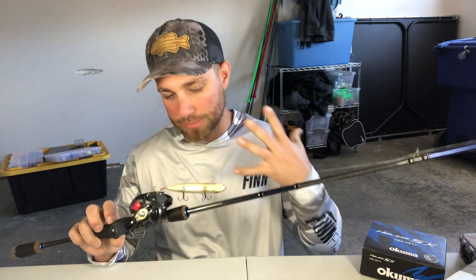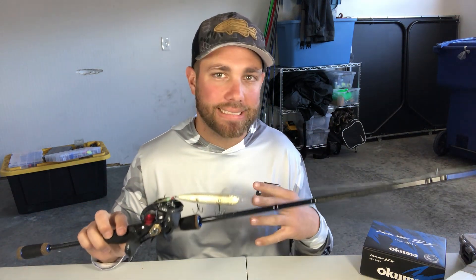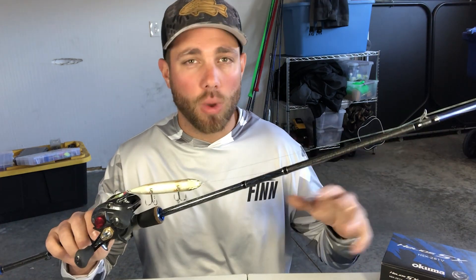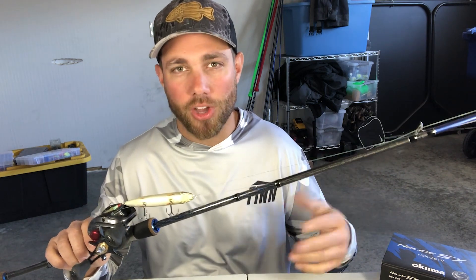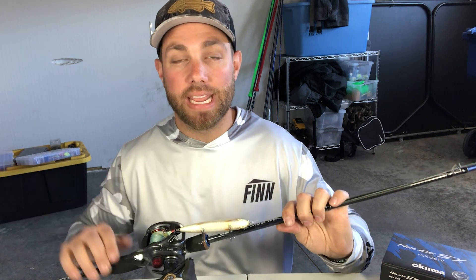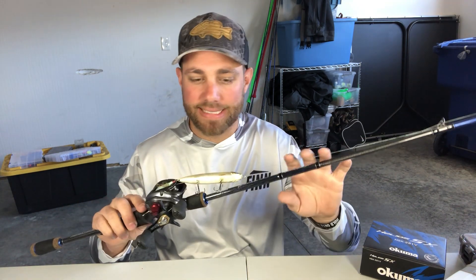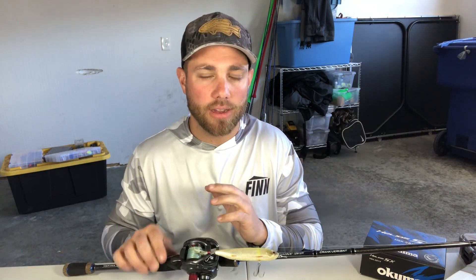One of the best things about a spook is there's really no bad place to fish it. You can fish it in really shallow water, next to stumps, brush, or docks in the water. You can also fish it in open water or over deeper water. I actually had a lot of success last year fishing a spook over deeper brush piles and drawing fish out of those brush piles to hit it. But I'm going to tell you my four favorite places to fish a spook.